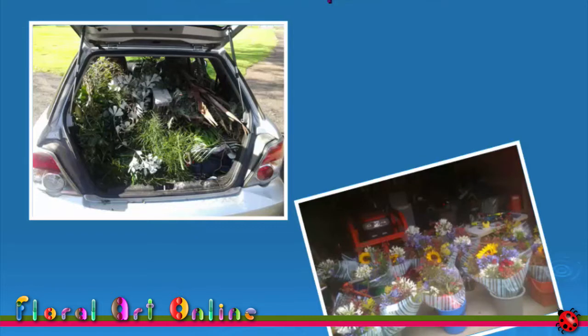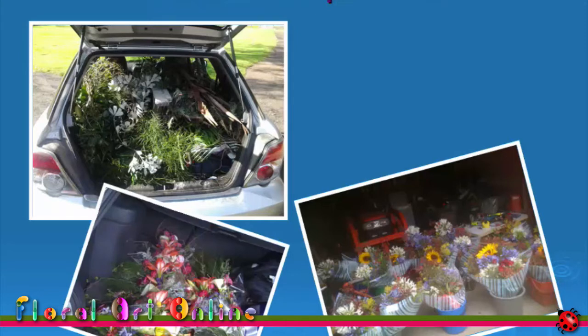You know what? Even now, more than 10 years after my first floral art competition, I get nervous when I arrive at the competition venue.